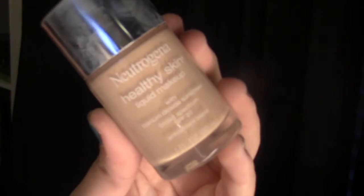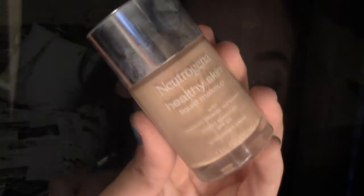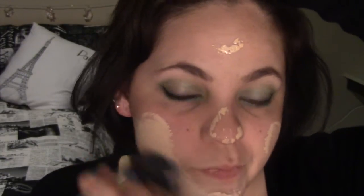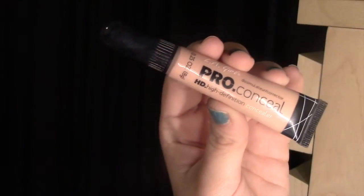I'm doing my brows here, but if you want a video on my brows just let me know. I'm taking this Nutriyuna Healthy Skin foundation and I really like it because the coverage is really high — it will cover everything and you don't really need an actual powder to set it up. It's really good even though the foundation has really high coverage.